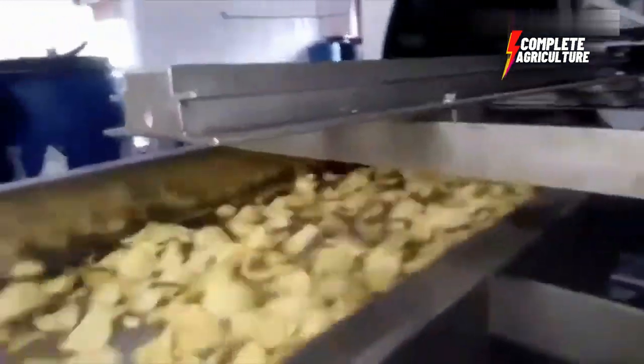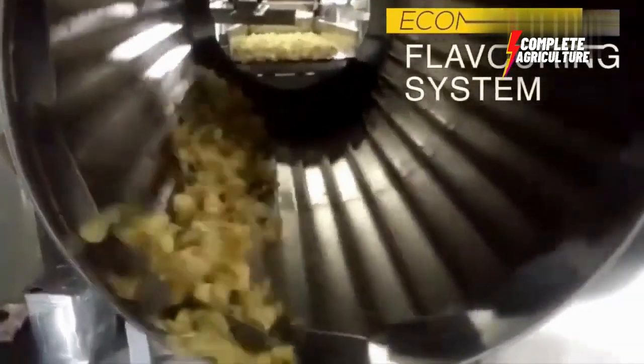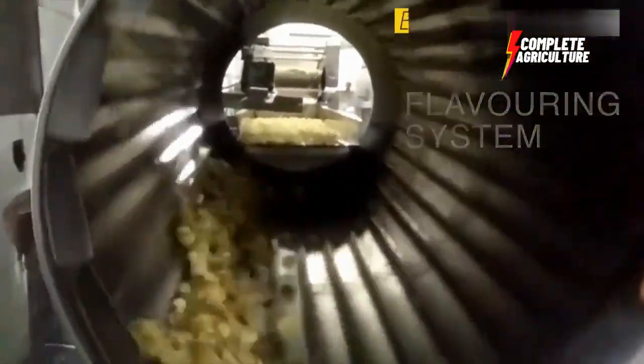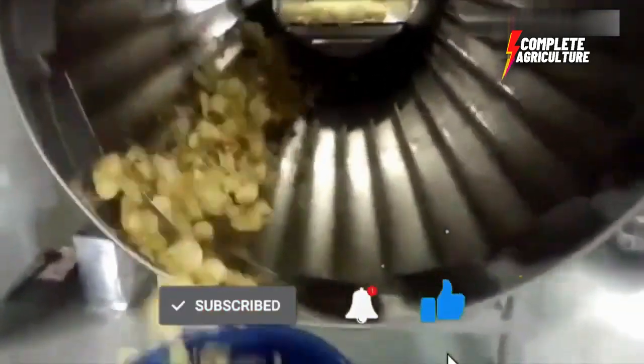The final step in the process is seasoning. The chips are carefully seasoned with a variety of flavors such as salt, vinegar, or other flavor mixes. The seasoning is evenly distributed on the chips to ensure that each chip has the same amount of flavor.